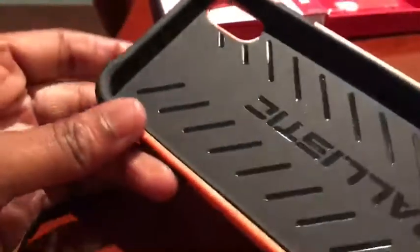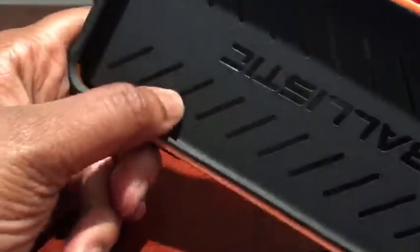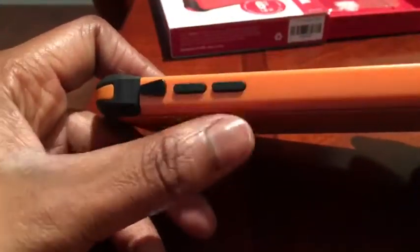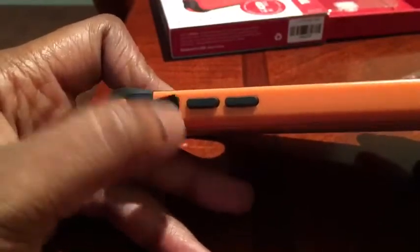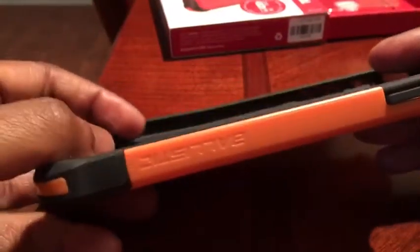There's your branding here, nice little cutouts, and that's the spot for your camera. Some nice padding and extra protection on the sides. You've got your up and down volume buttons, your little rocker for vibrate, and on the other side you've got the power button.